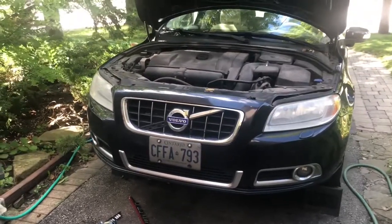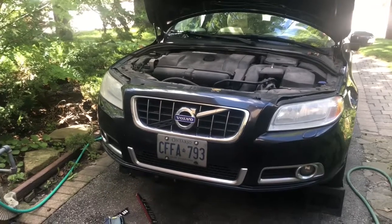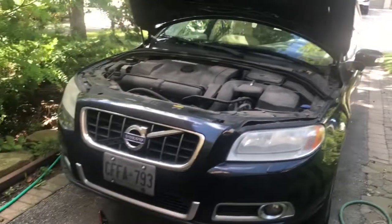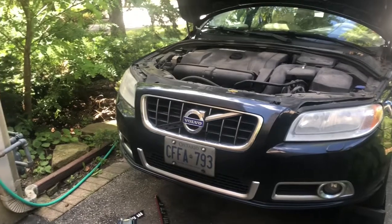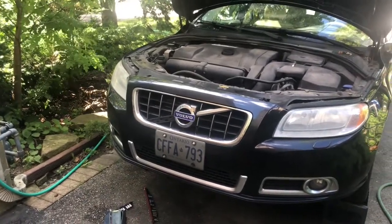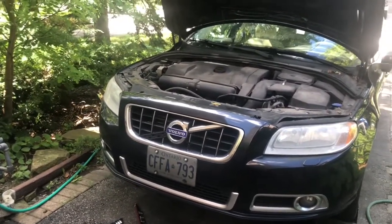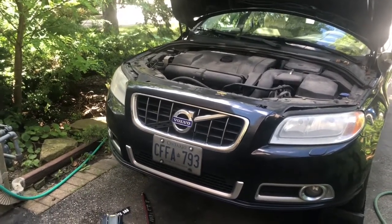Today we're replacing a radiator fan and thermostat on a 2010 Volvo V70. What happened was I was on the highway in bumper-to-bumper traffic and all of a sudden I got a yellow light saying 'slow down, engine overheating,' and about 20 seconds later I got a red light saying 'stop immediately, engine overheating.'